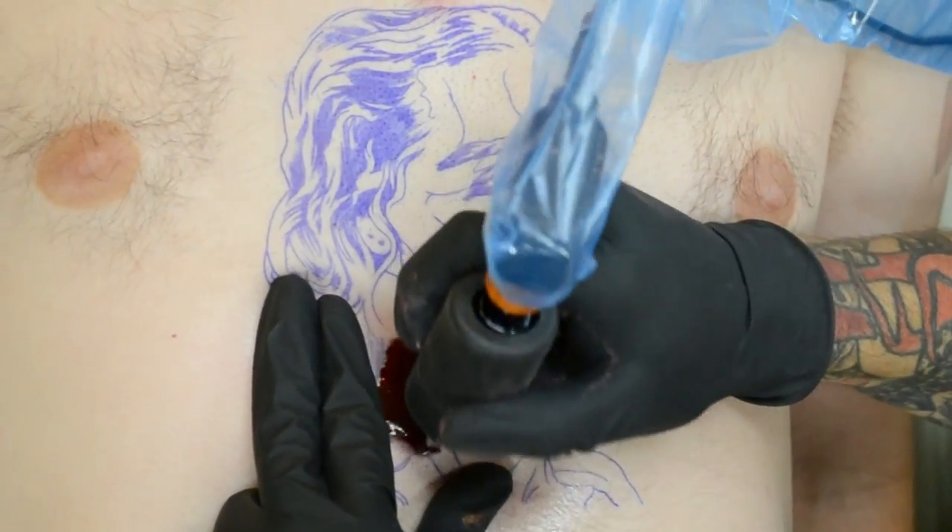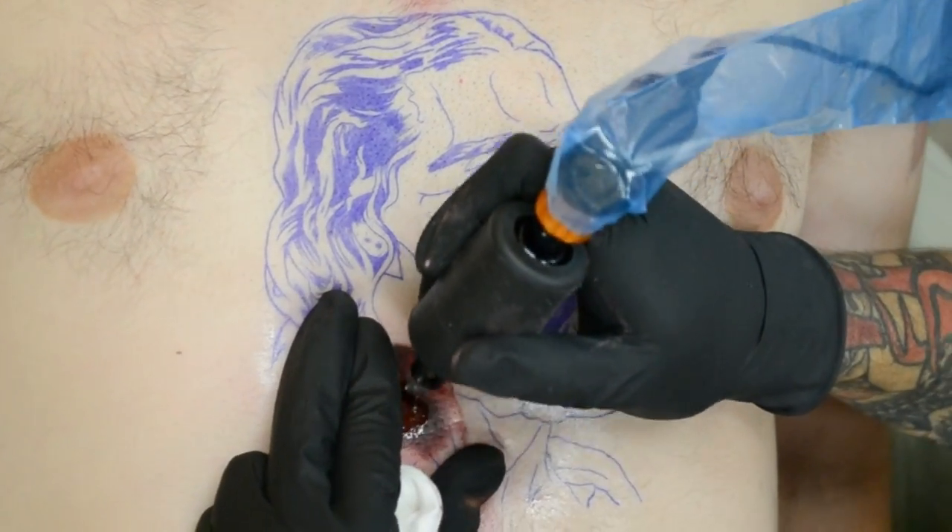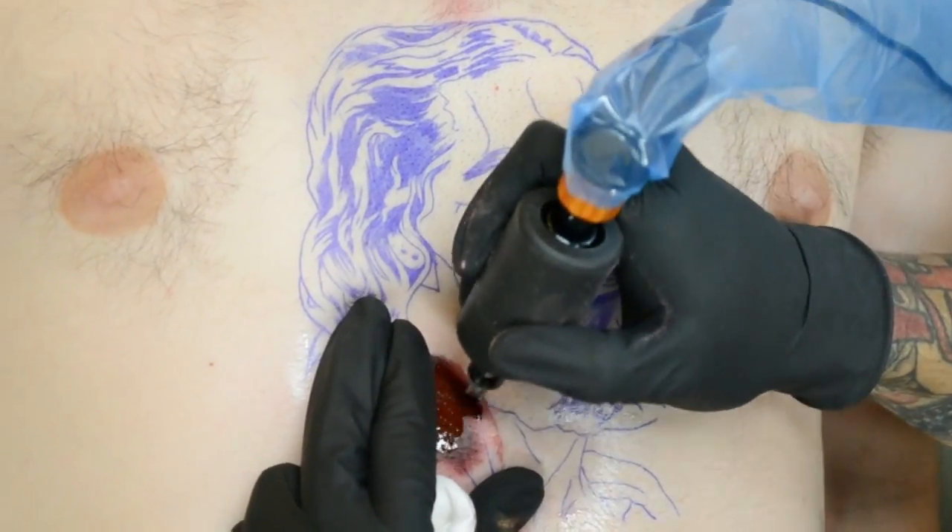Hi, my name is David Castillo. This is my second video I put up on YouTube. Today I'm going to be doing a colored portrait of Jesus.